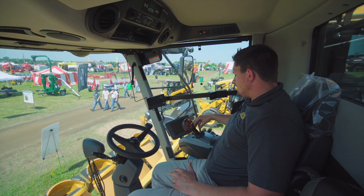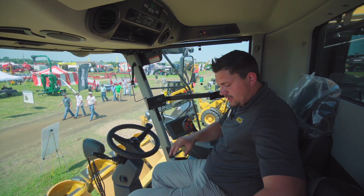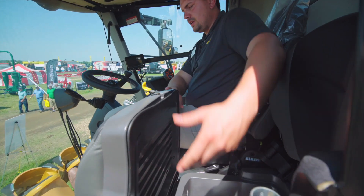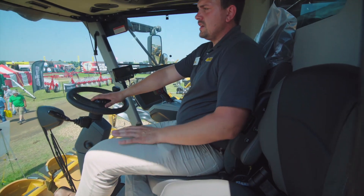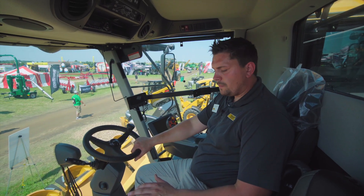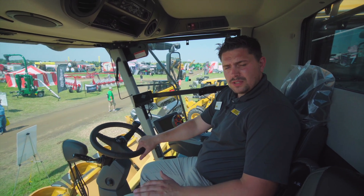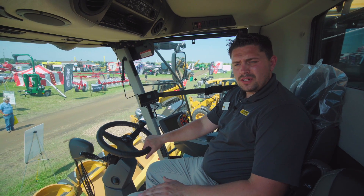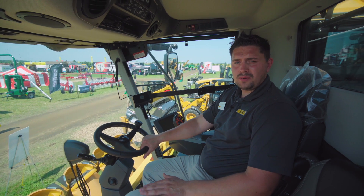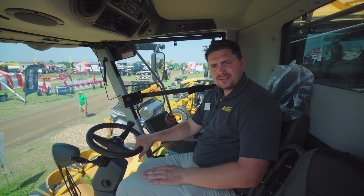All your different settings are done here on your SEVIS. We've got a leather seat, leather body seat, and an actual fridge underneath — which is pretty nice. Leather steering wheel and LED lights all around the machine too. Thank you very much for your time today. I hope you enjoyed our walk around here of the Lexion Combine. Talk to your local Ziegler dealer and we'll hopefully get one out to the field here soon. Take care and thank you.